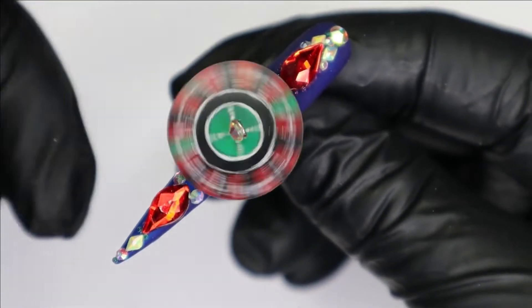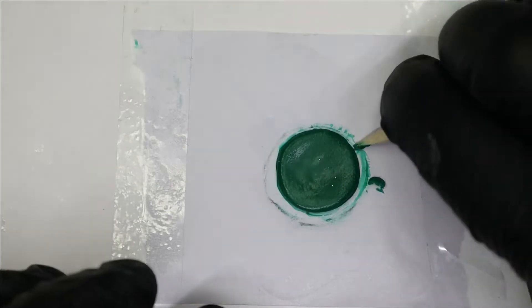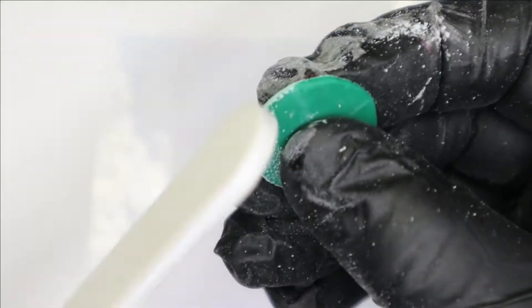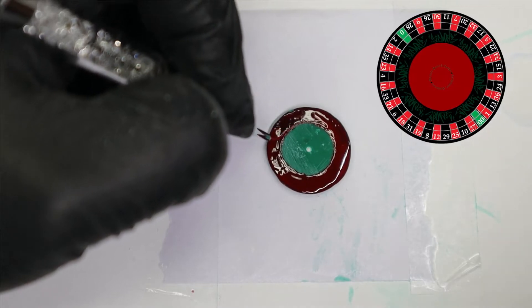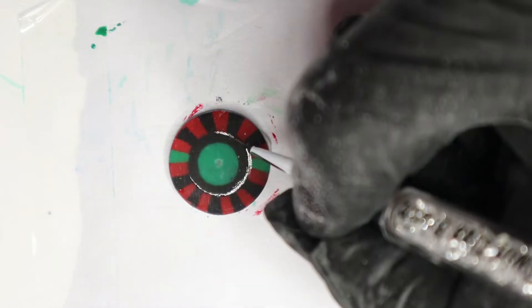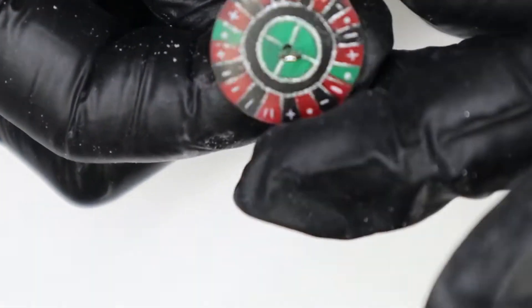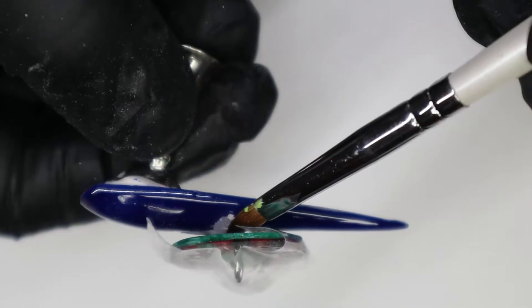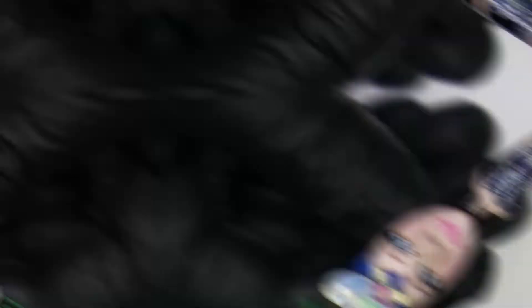Let's start with the Russian Roulette Wheel. Take forest green 4D gel and form it into a circle and cure it in the lamp. Then file out any imperfections. Using a reference photo, paint on all the details with red and black gel paint. Once you're satisfied with all the details, you can top coat, then drill a hole in the middle so you can feed the wire through. Make sure to test it out and see if it spins correctly, then anchor the wheel onto the nail using acrylic. Now you have a working Russian Roulette Wheel.